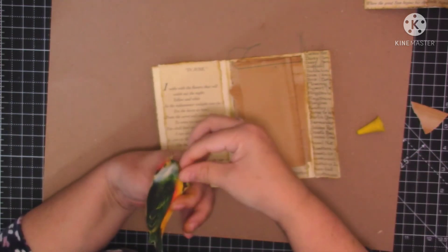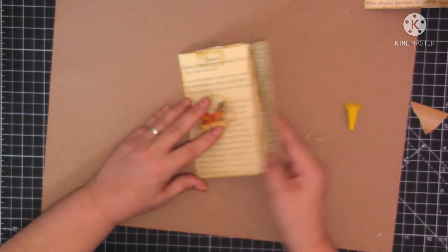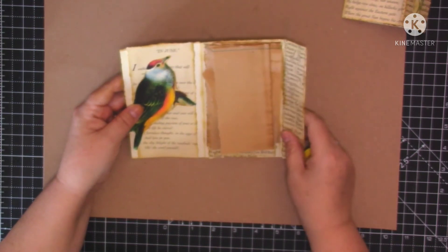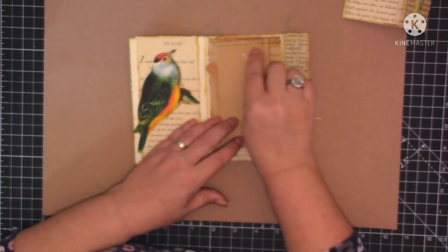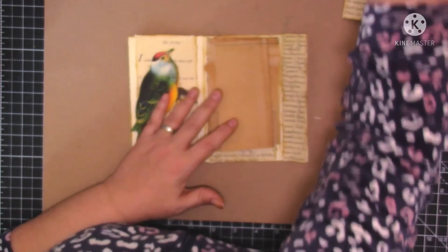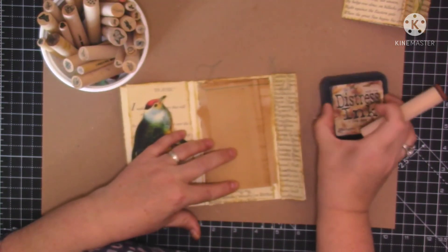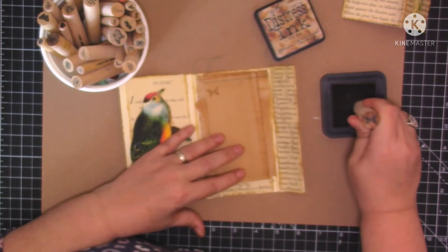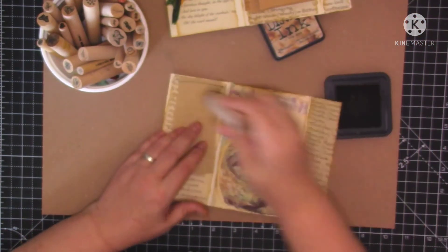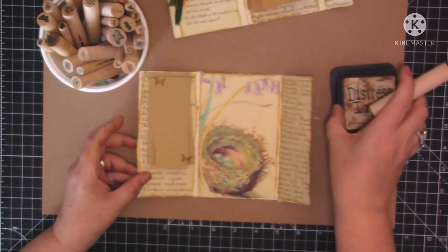Yeah I think that looks nice now, doesn't it? I think that looks okay. Do I want to put a word on? I don't think so because I've got so much text there. I wonder if we should put a little word at the top of the notepad there. No, but I'll tell you what we will do - we'll do a little stamp. I've got some butterflies here - let's just use this tea dye. A butterfly there and a butterfly there and let's just do one on this one. I love these peg stamps. Just the tiny little accents stamping like that - they're absolutely fantastic.